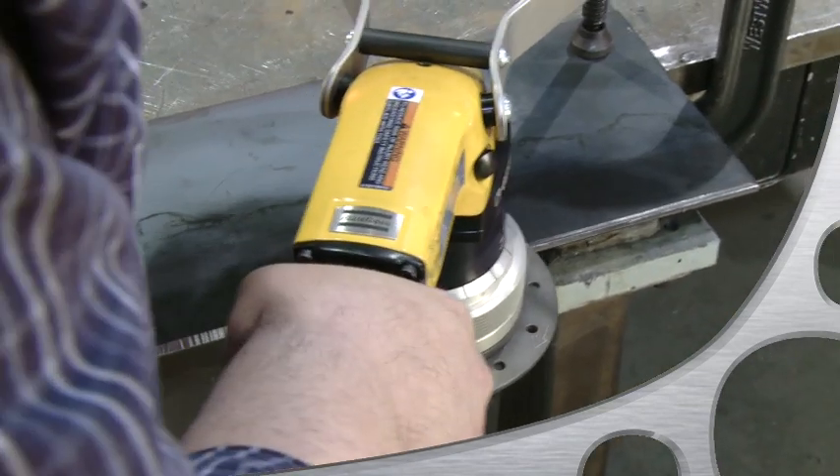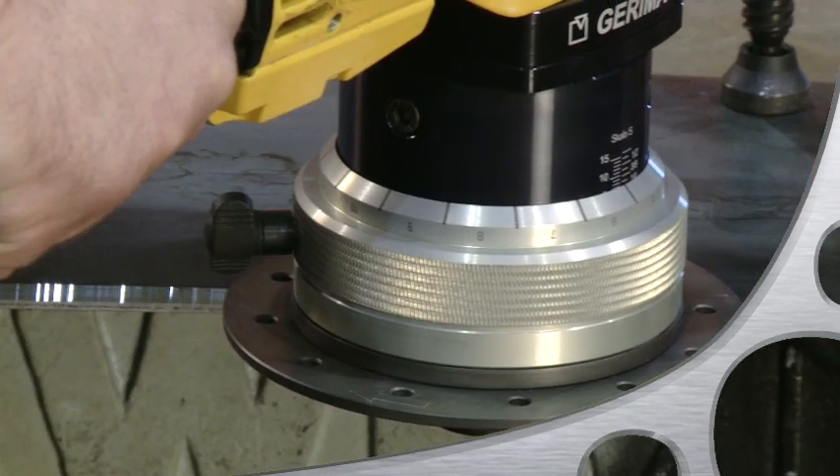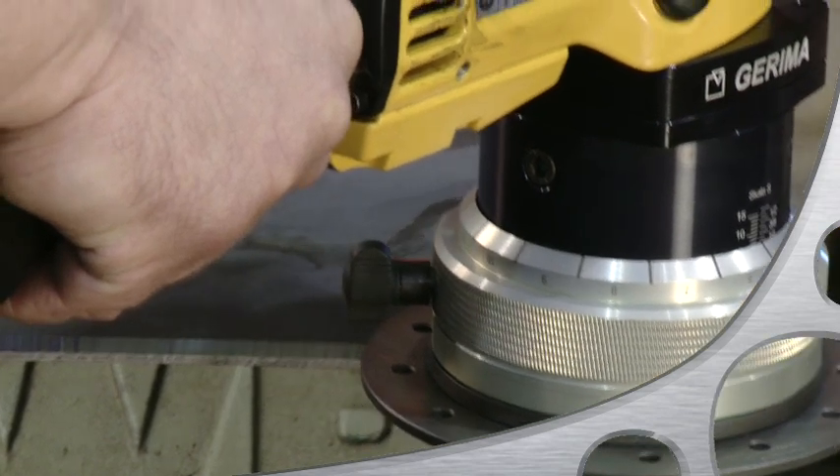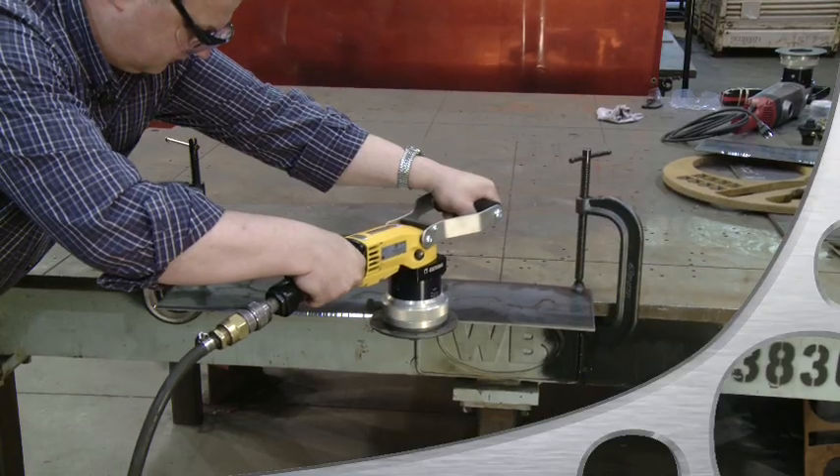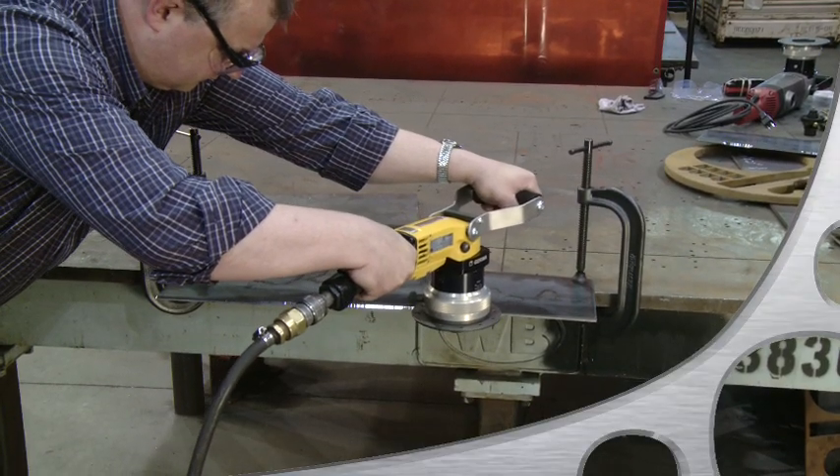Feel free to use your body weight to help you. Now follow the edge in a steady continuous motion and the tool does the work for you. Don't forget to walk along with the tool and don't overextend your arms or you'll lose control.